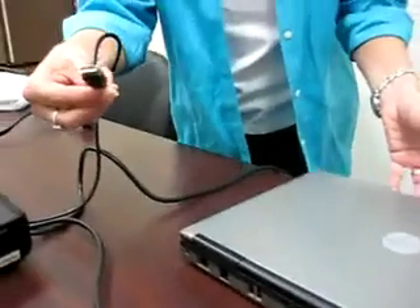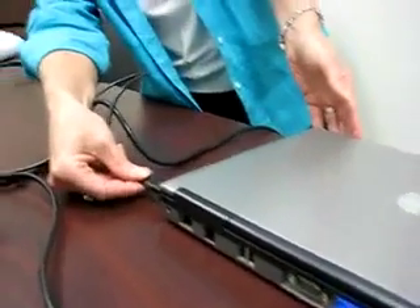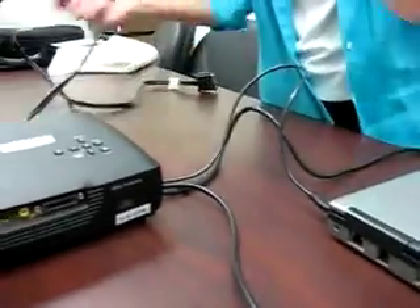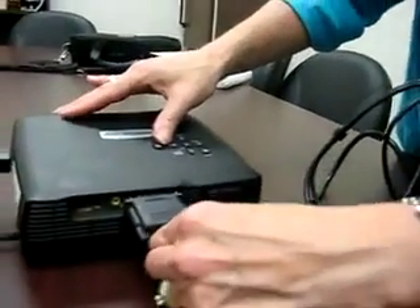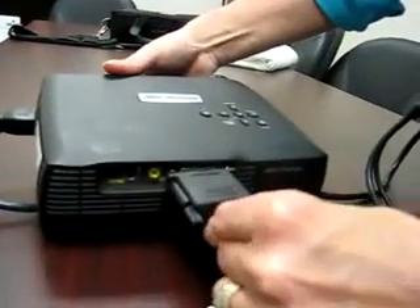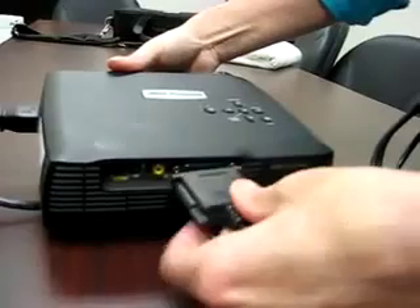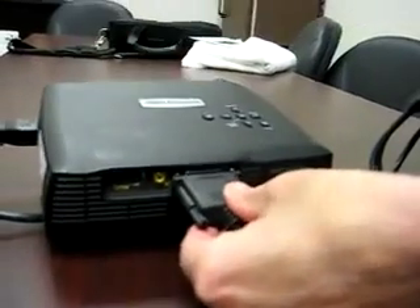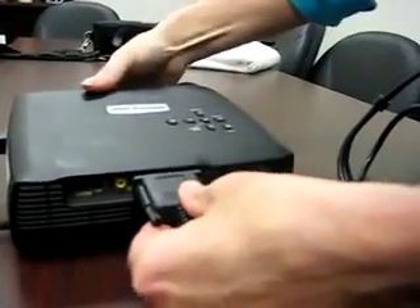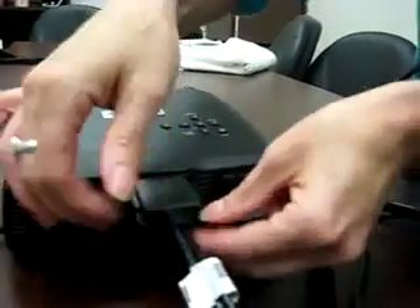Go ahead and plug in the USB end into the USB side of your laptop. The other end will go into the back of the projector. Make sure it's also secured.